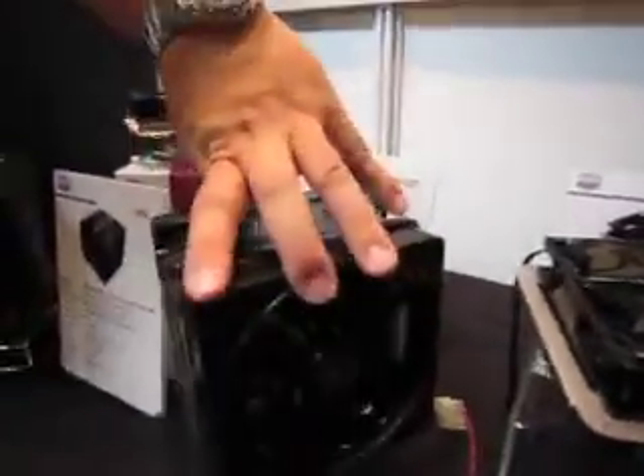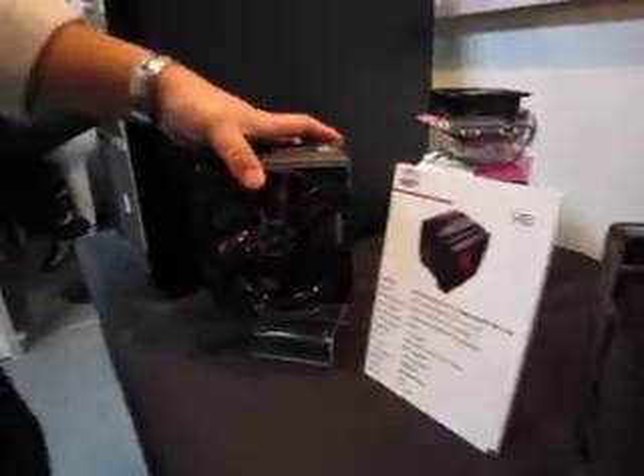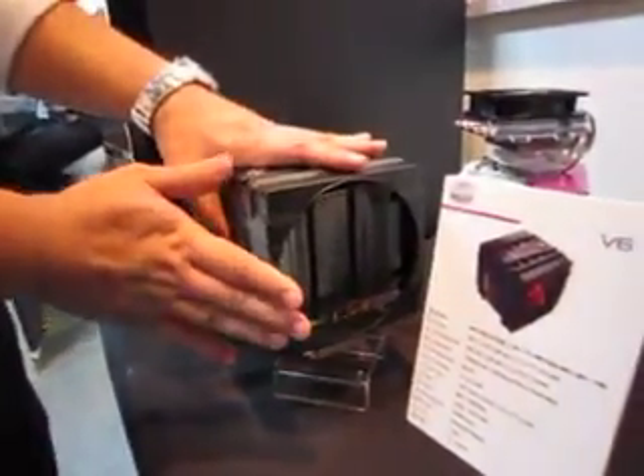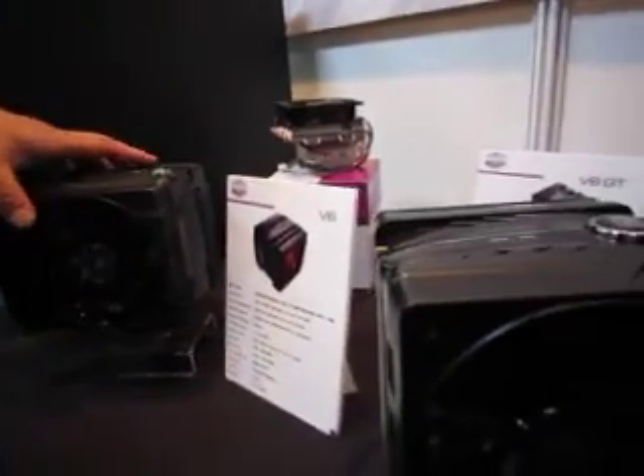These two versions have some differences. The V6GT comes with twin fans in the package while the V6 has only one fan in the package. But we will still keep the fan slot open so the end user can add their own fan if they want.